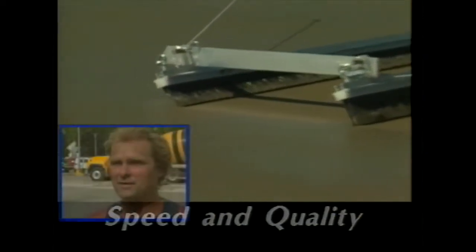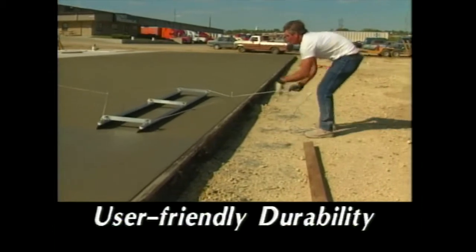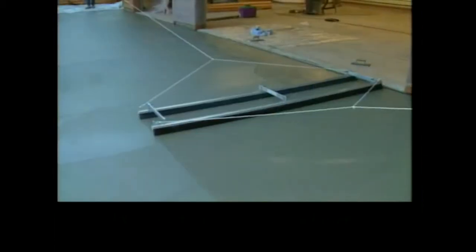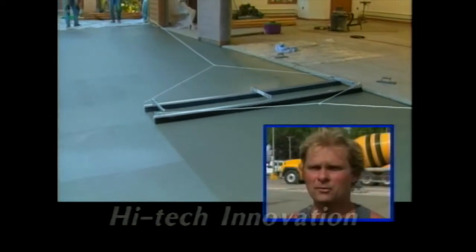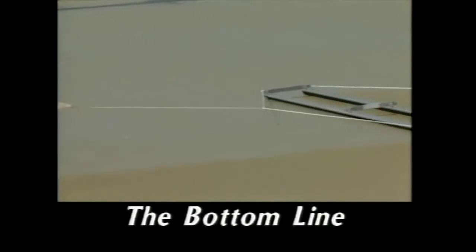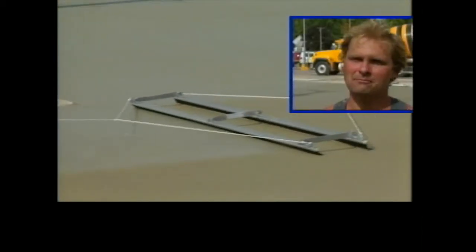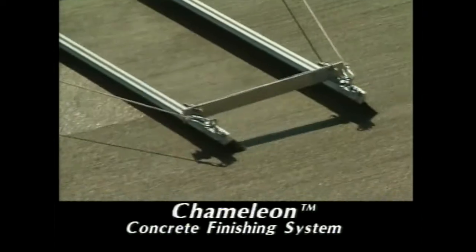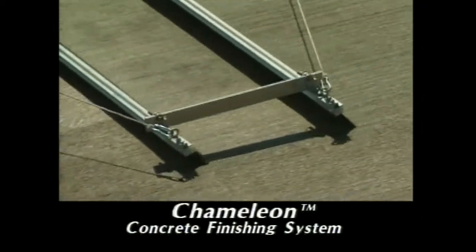Speed and quality with this finishing brush — my crews finish faster while actually doing a better job. User-friendly durability: it's easy to use and it lasts forever. High-tech innovation: it's something that really works and I wish I had it years ago. The bottom line — it allows my guys to do a better job, it saves me time and money. These are comments coming from contractors nationwide about the latest in concrete finishing systems: the Chameleon Concrete Finishing System.